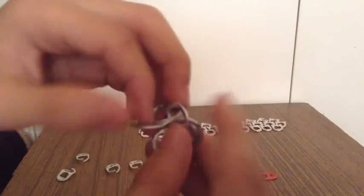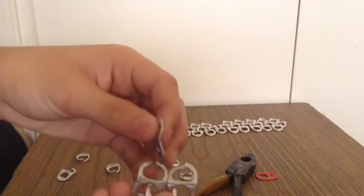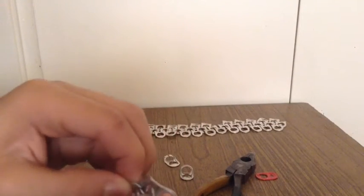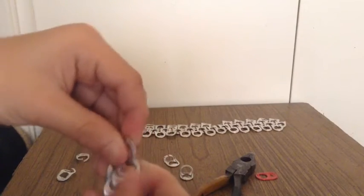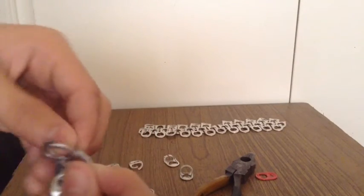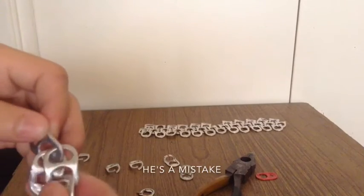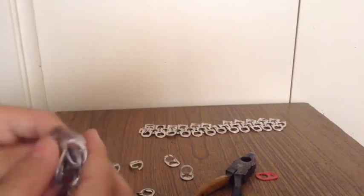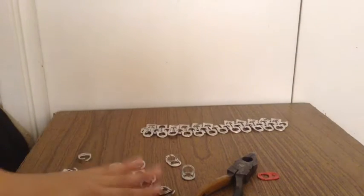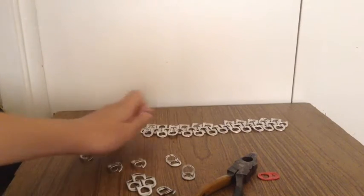Once you do that, you close the bottom — boom. And once you do that, you get another one and you pretty much form a diamond. Once you form that diamond — and don't screw up like me — you end up with something like this. It's a diamond, and yeah, you just keep making diamonds until you end up with something like this.